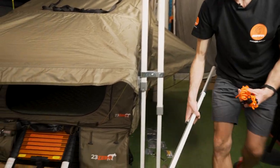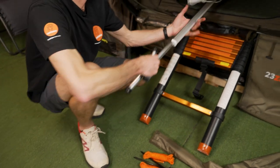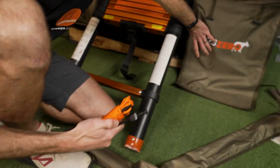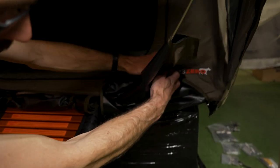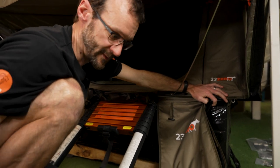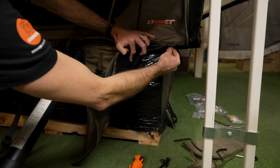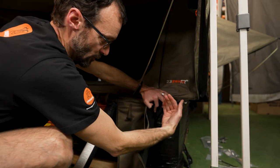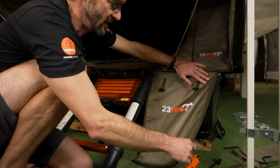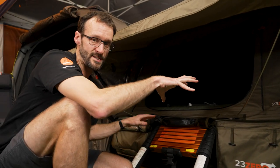With the pegs, guy ropes, and the LED pole ready to go inside, there are metal hoops up under the corners here. You can attach a guy rope to these and peg it to the ground to hold this open side of the tent down — this is also the side you walk under towards the driver's door. If you're parked for a long time in a fair bit of wind, you want this side of the tent secured down firmly.